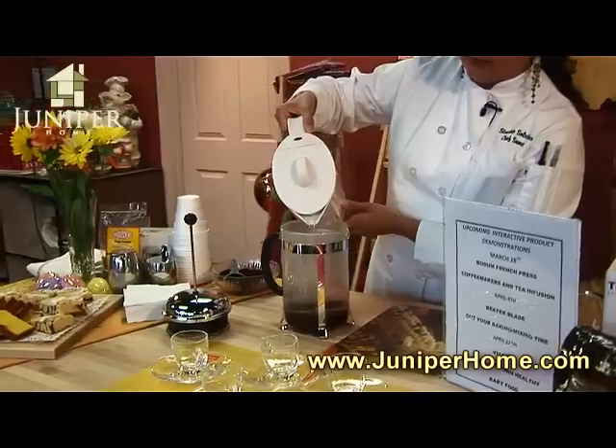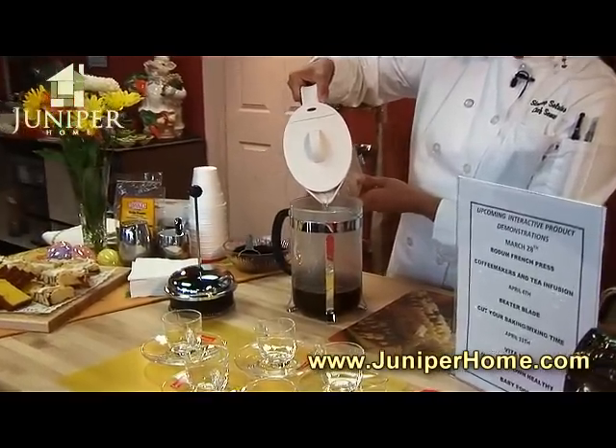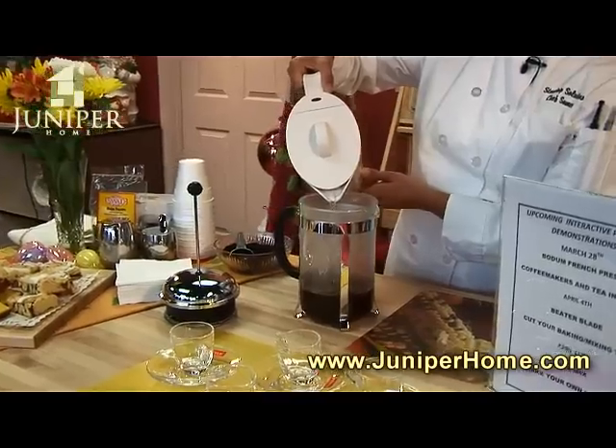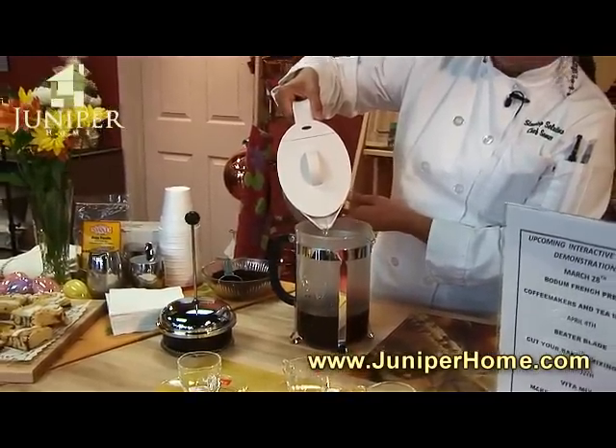The benefits of using one of these — the coffee has a much better flavor. I find that when you use a coffee pot, it kind of has a burnt flavor to it, so it's not quite as flavorful.